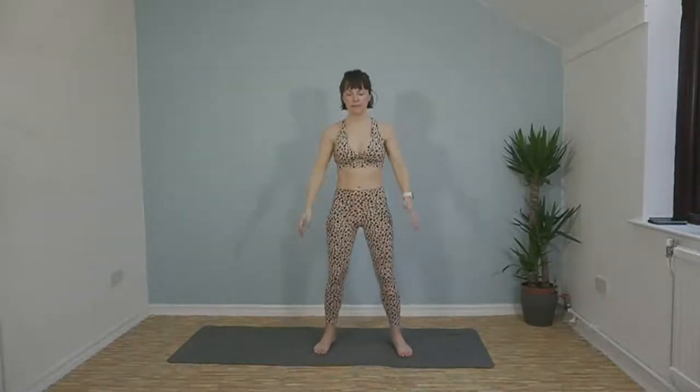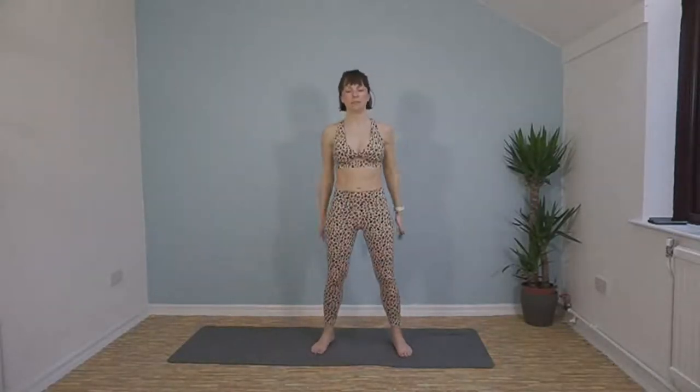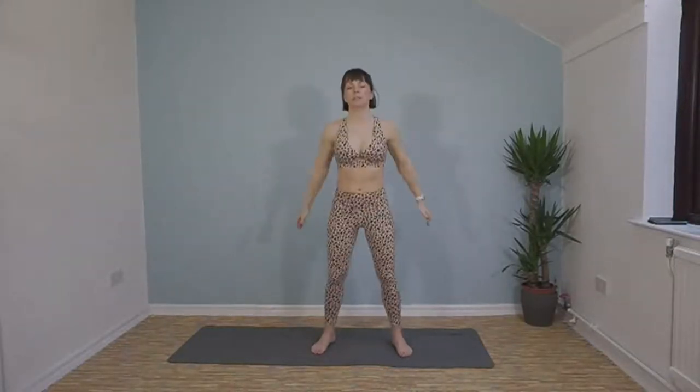45 seconds of squats. Brace yourself. 15 seconds down, keep going, 20 seconds left. Make sure your knees are over your toes, they're not caving in. Last 10. We've got 15 seconds and we're going into jumping squats.